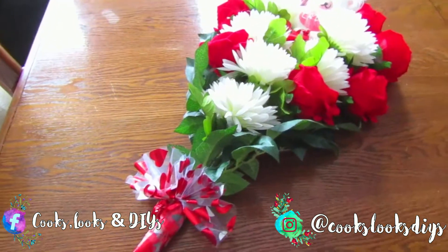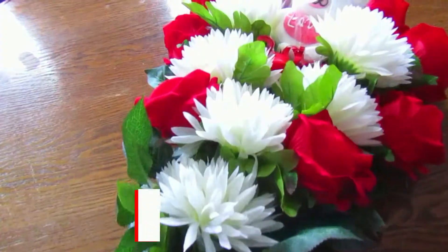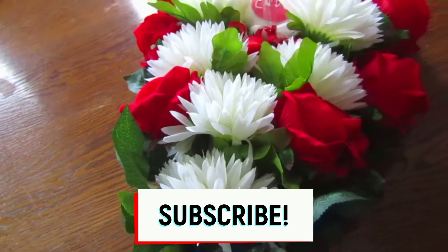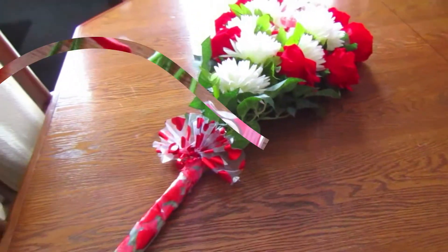This is a great gift for Valentine's Day, and it would be really great to gift to someone letting them know you made it yourself. Before we get started, don't forget to subscribe to our channel and like the video — and without further ado, let's get into it to see how this was made!